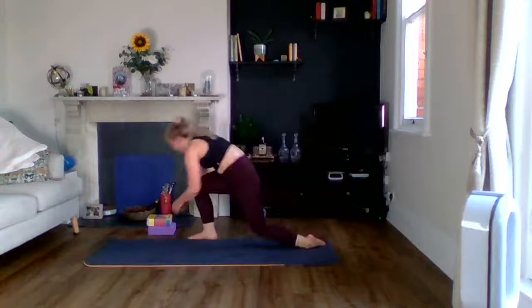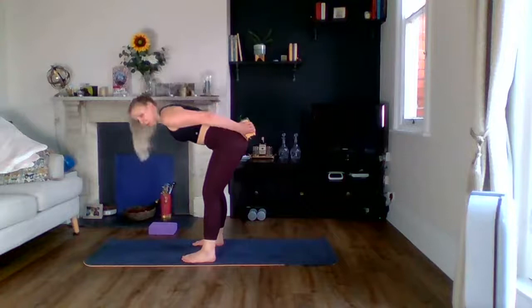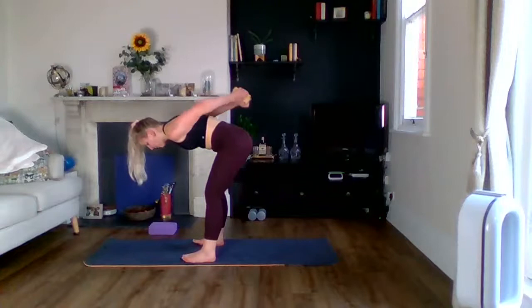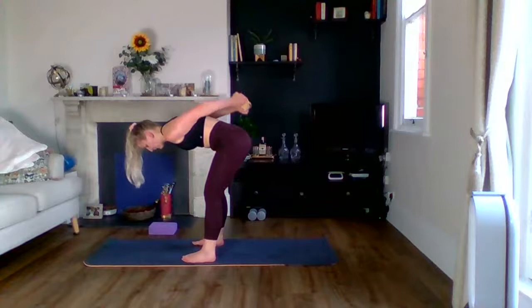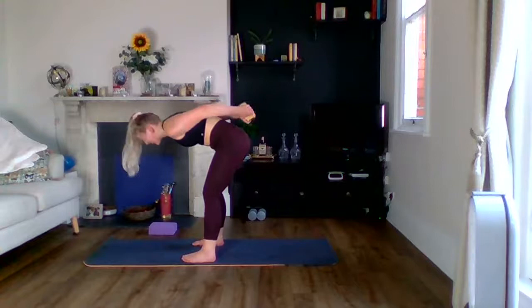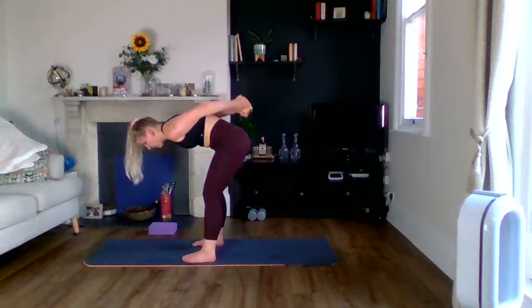Grab your book or block — going behind us for tricep lifts. Hold the outer edges, get into that bent-over position, and off we go. The backs of my arms — I think this is the longest we have to do any of these. One more after this, so keep it going. I did this once with a bottle of wine or champagne — if I had that today I would not want to drop it. With a book I'm like, I could drop this at any point. There's no incentive. Ten seconds — come on.